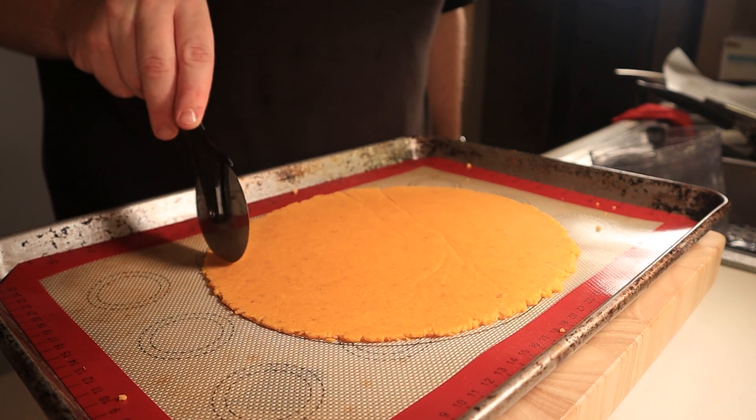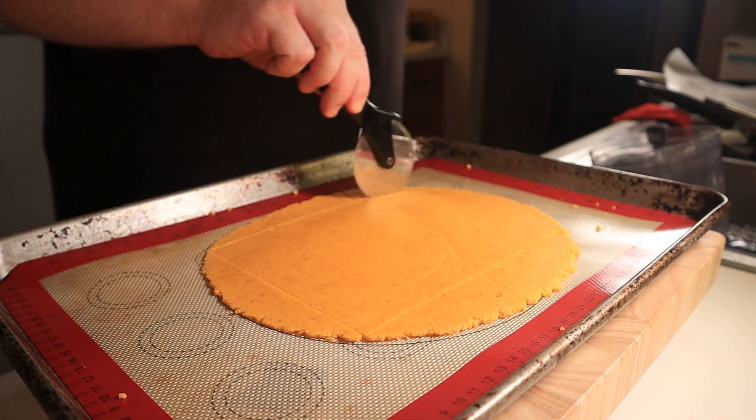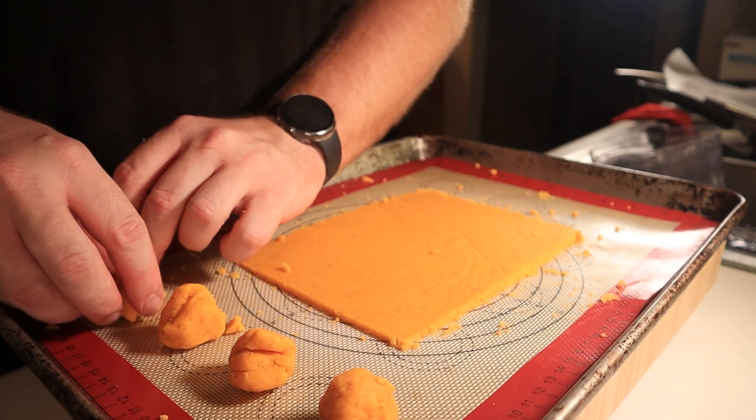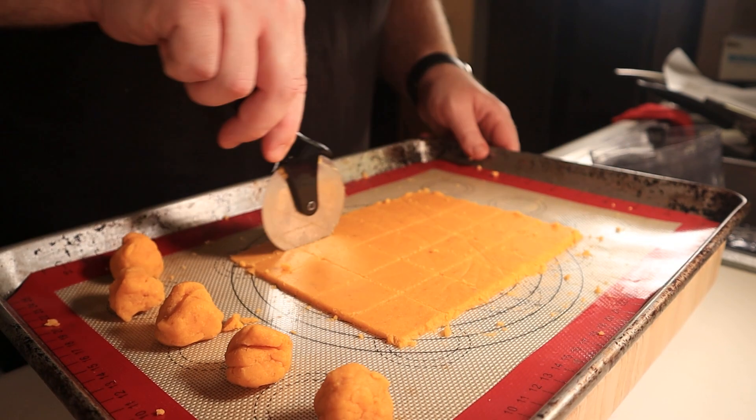We're going for Cheez-Its — they're square, if you didn't know. Cut the edges off with a pizza cutter. Remove the excess and make it into little cheese balls. Try to make one-by-one squares with your pizza cutter. If you can't, don't worry — you'll soon find out this was a futile effort.